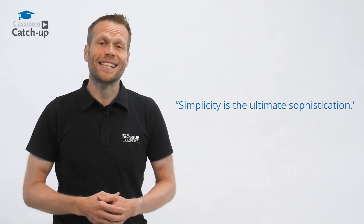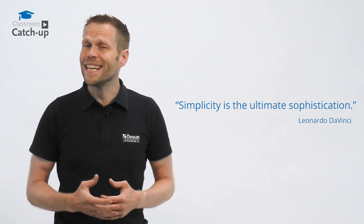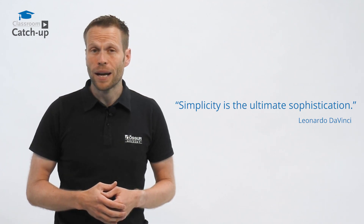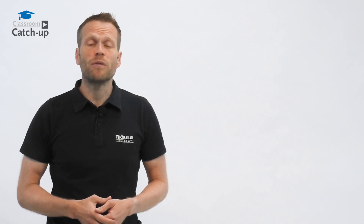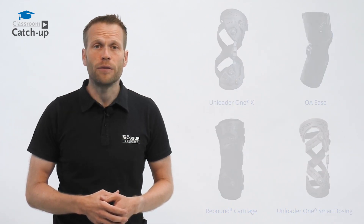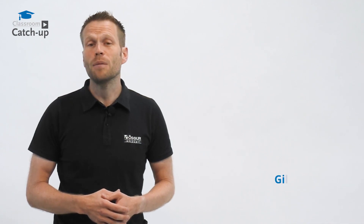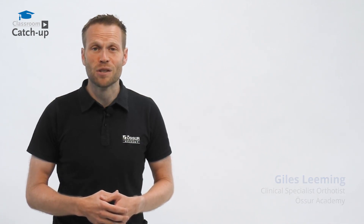Da Vinci once said that simplicity is the ultimate sophistication. With biomechanical solutions it's easy to end up with a design that is complex and involves many steps or parts. With simplicity in mind, we've looked again at how we build hinges on our OA knee braces and we now have a design that creates significant added value over the original. I'm Giles, Clinical Specialist Orthotist from Össur Academy — this is Classroom Catch-Up.